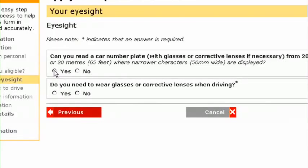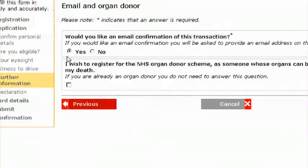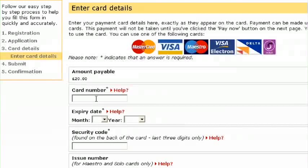You will now need to answer a number of questions to confirm you are eligible and fit enough to drive. For example, we'll need to know about your eyesight and any medical conditions you might have. You will also have the opportunity to register for the NHS organ donor scheme and provide an email address to receive confirmation and status of your application. If a fee is required, the payment page will show you how much and what cards are accepted.